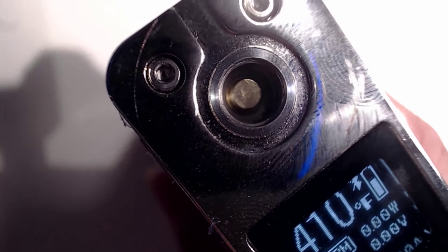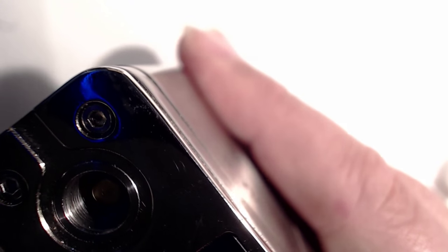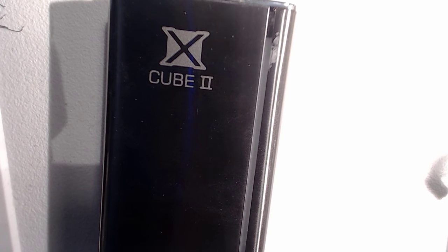Is that a spring-loaded 510? It is spring-loaded — very stiff, but it is spring-loaded. We've got some screws here. On the bottom we have little holes for battery cell venting, the CE mark, and spec details: 160 watts temperature control, Bluetooth 4.0. I've not actually managed to take this up to 160 watts in temperature control mode, so I don't know if it does that. I know I've taken it as far as 80 watts in temperature control mode and it's been fine there.